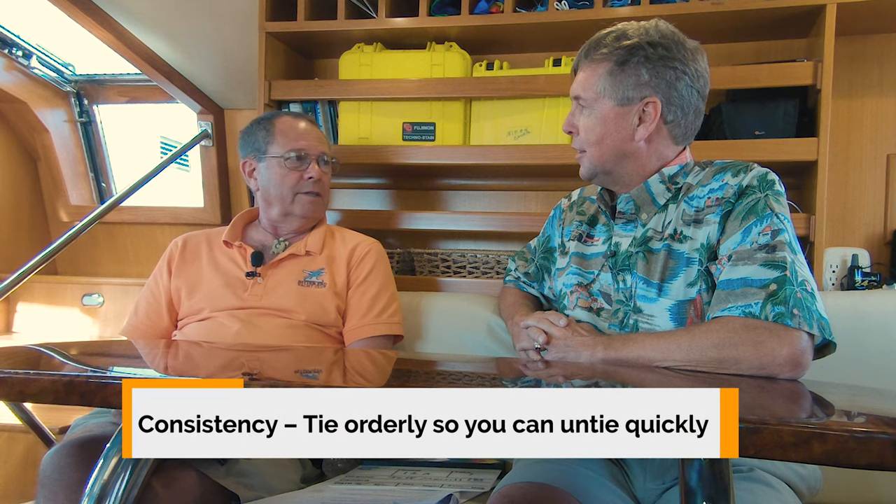In my opinion, there's two ways to cleat a boat: my way and the wrong way. Every boat needs to be consistent so that you know how the boat is cleated. Because if there's an emergency — the natives are restless, there's a fire on the dock, or it's dark and you're leaving — you need to know how that boat was tied up so you can quickly get it off again. Going from cleat to cleat, it's nice to know you're untying the same knot each time, as opposed to some spaghetti factory wrap-around job.